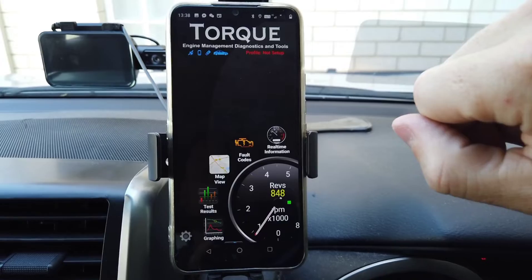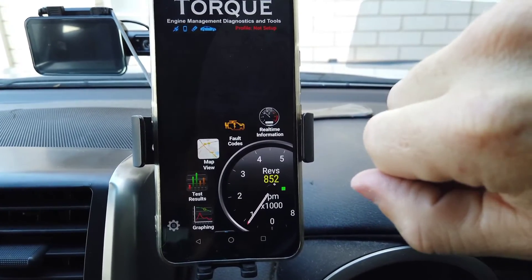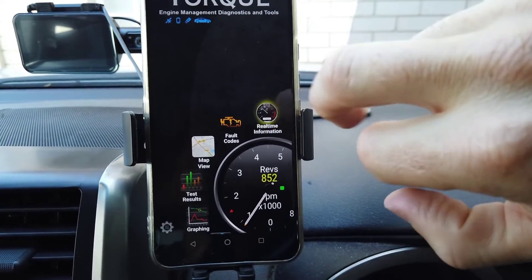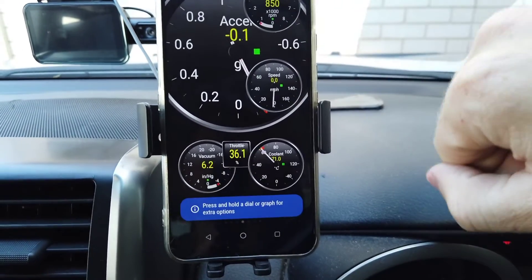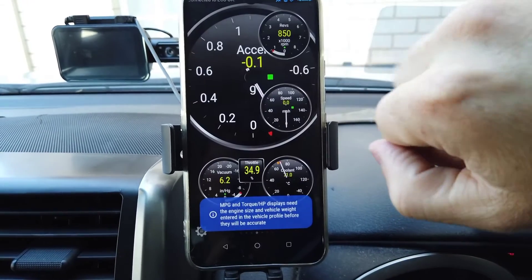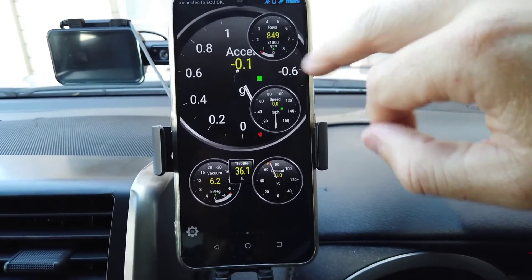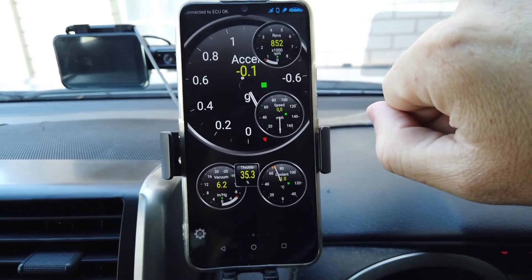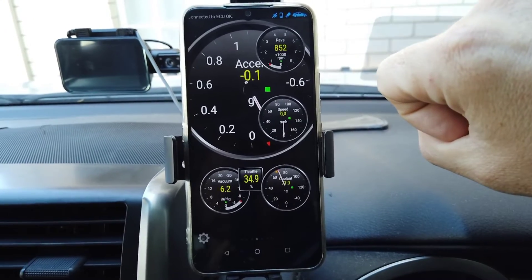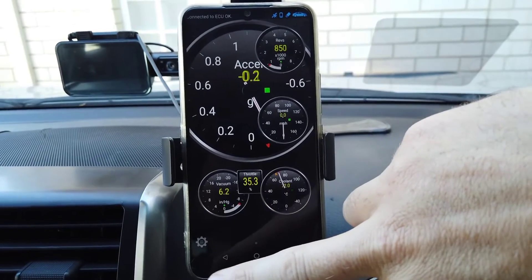Our Bluetooth connector is left open, so there are a number of different apps you can use. The main use of these, as you can see, is to access your ECU — you can see live data coming through here of the revs. So you can build yourself custom dashboards with a few different data points. The standard data that comes through is things like revs, vacuum, coolant temp and all that. You can also bring in some extra data using extra PIDs for specific vehicles, such as transmission temp and other things that are not from the engine ECU.